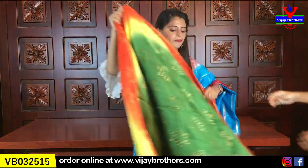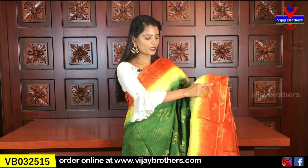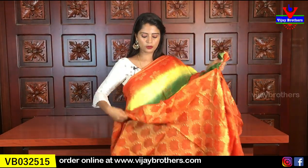Next color: dark bottle green with orange and yellow combination. The border is orange with yellow, and the body is bottle green. A very colorful sari — suitable for all age groups. The pallu is orange, and the blouse is also in orange, in a contrast style.